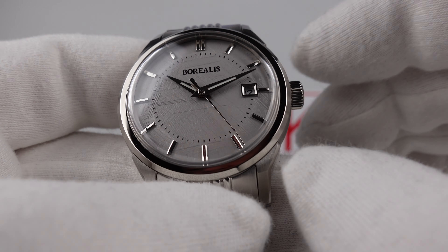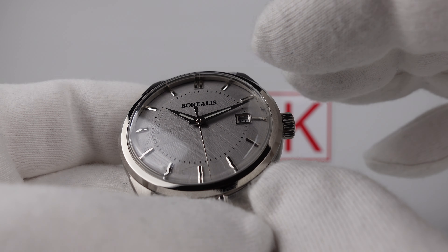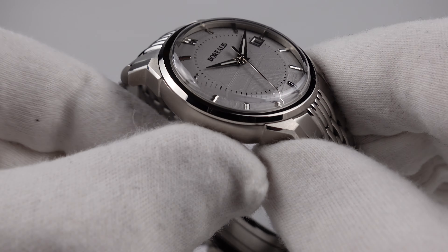The indices are correctly proportioned and the Dauphine hands are also correctly proportioned. I like the vintage aesthetic they give. Legibility is good and the clear anti-reflective coating performs well.